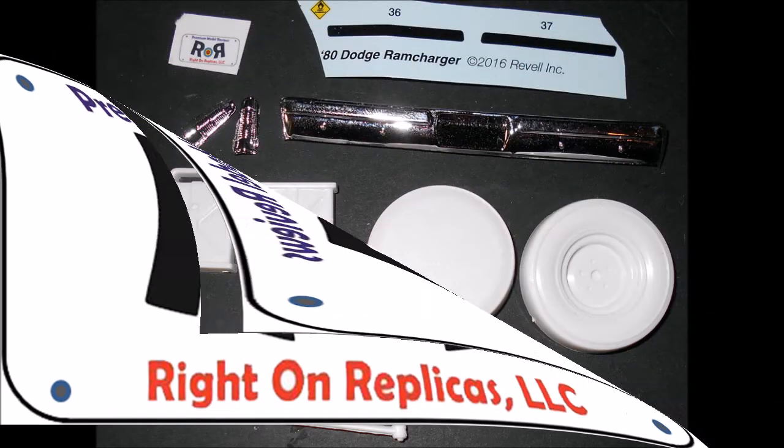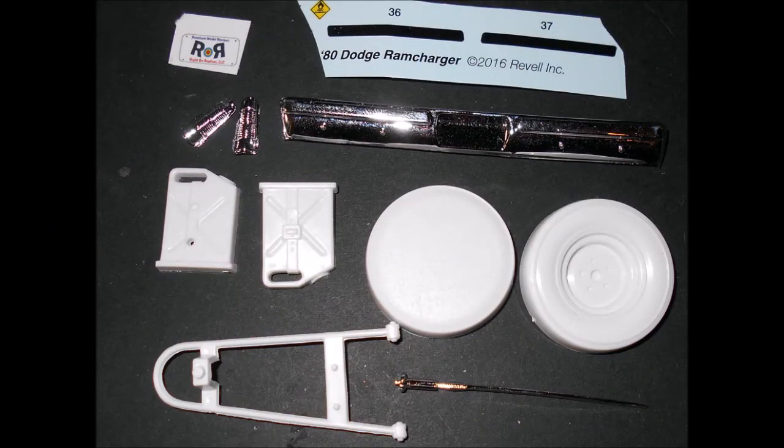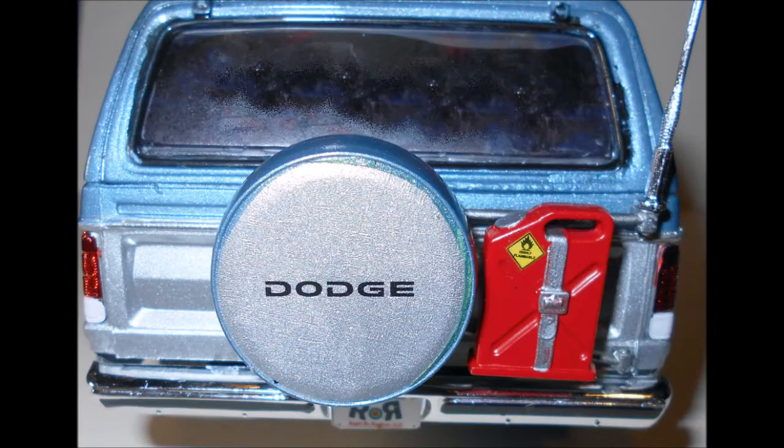Now gather up the parts to button up the rear. The tire holder is steel, the gas can is red with a steel strap, and the tire cover is the two-tone body color. Attach the tire holder with the tire and the gas can to the tailgate. Add the license tag to the bumper along with the decals and install the bumper. Then paint the tail lights transparent red and white and install those. Next add the antenna.